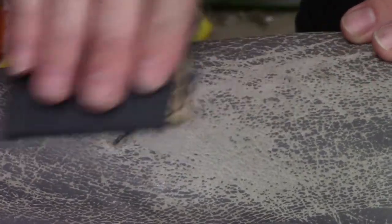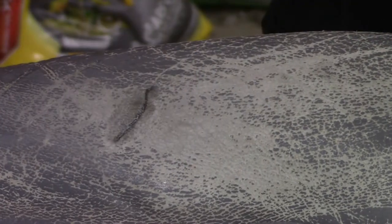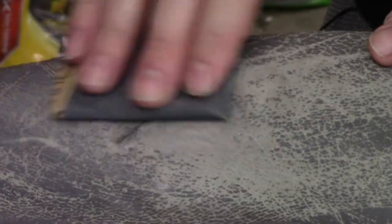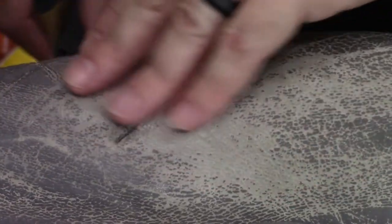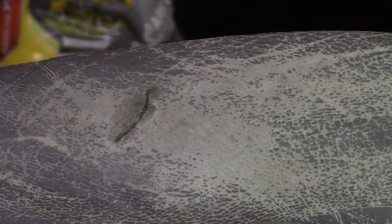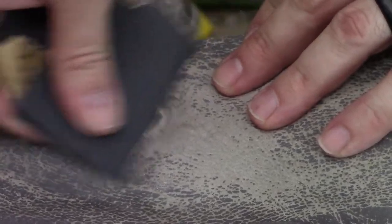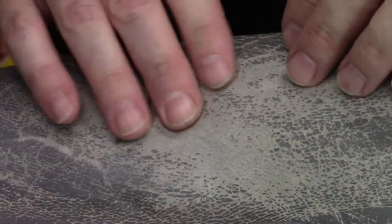I've got some 500-grit sandpaper and I'm just going to lightly sand this — not trying to remove coats of paint or anything. Just lightly sanding, going in every direction: circular, forward, backward, left, right, up and down. We're going to take some color off clearly, but there's a lot of color missing anyway, so that's not a big problem. Oh yeah, that's better. This isn't going to be a perfect repair — it really isn't — but it'll be much better than it was. And if I can do a decent job on this, you should be able to do much better than me.